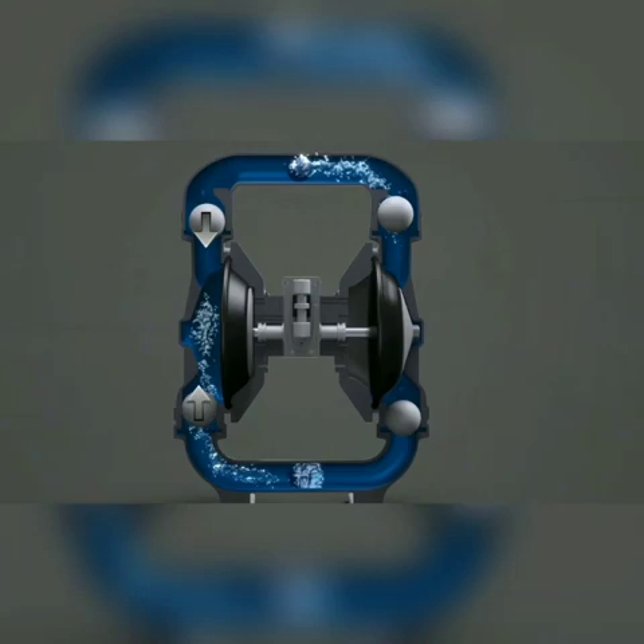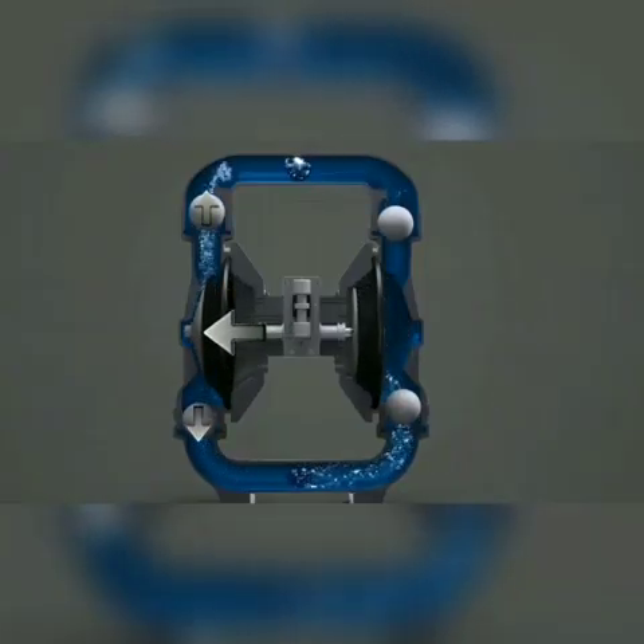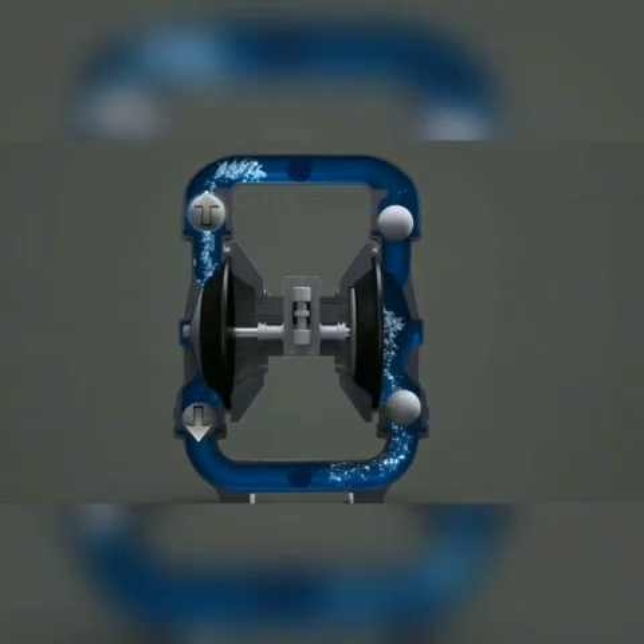As a diaphragm moves outward, the discharge motion causes the balls to move away from each other. As this happens, the top valve opens and the bottom valve closes. This allows liquid to exit the chambers and discharge through the top port.